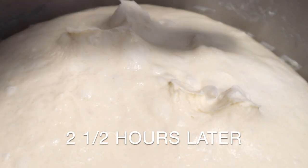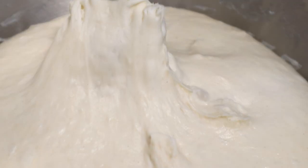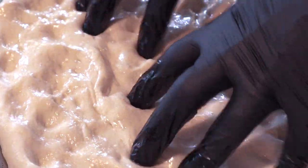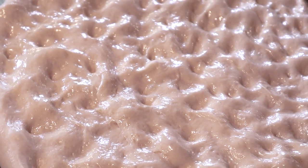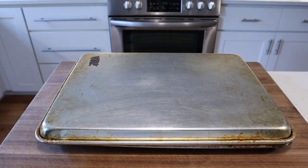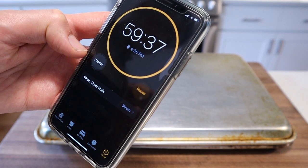Next we're gonna liberally oil a half sheet pan and turn our dough out onto it. This is where we do a little bit of light massage to get the dough flat and stretch it slightly. Using your fingertips, press the dough, pushing it out inch by inch till it forms about a 10-inch round. At this point, take an additional sheet pan, cover, and let it relax on the countertop for an additional hour.